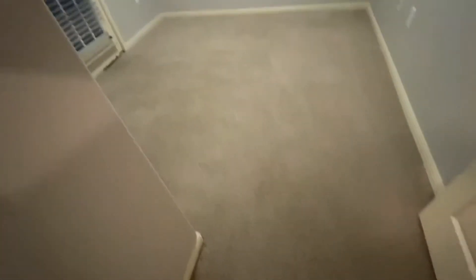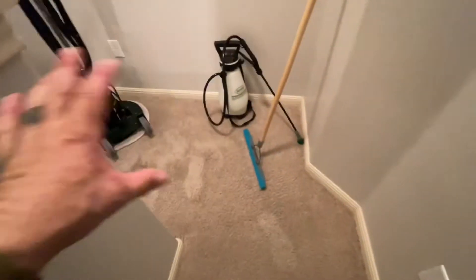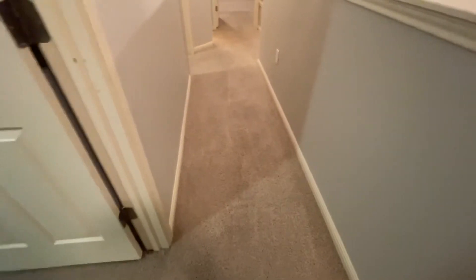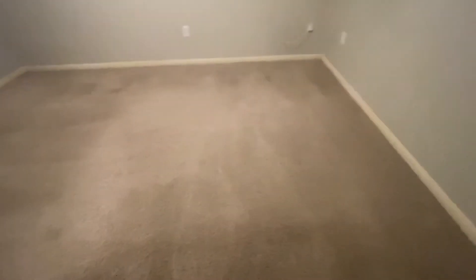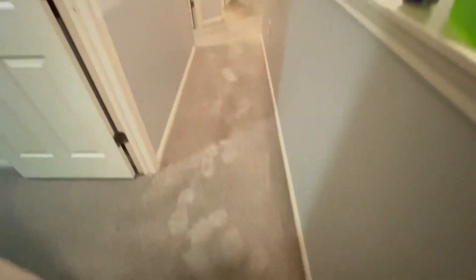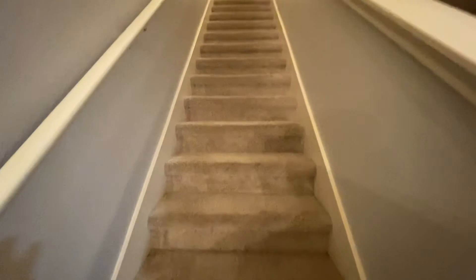I've cleaned myself into a corner — I'm trapped, I've got to carry some stuff down and do the stairs. Let's take a look over everything here. This first room will be about dry by now. I'm going to groom my footprints back out of here and then do the stairs.